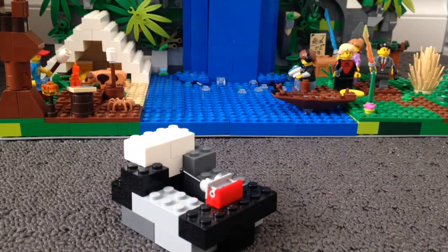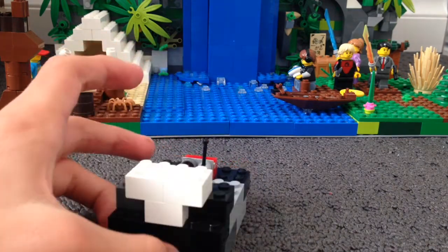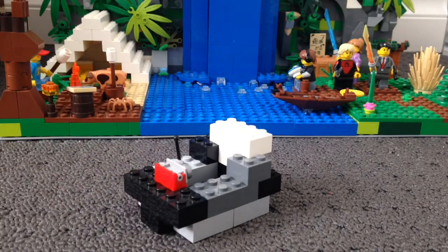It probably didn't look exactly like the other ones, like what it used to look like. But who cares? That's technically how you build it. That's probably the first build I've actually ever shown you guys how to build this thing. And this thing is called the... let's just say the Hoverjet. The Hoverjet.